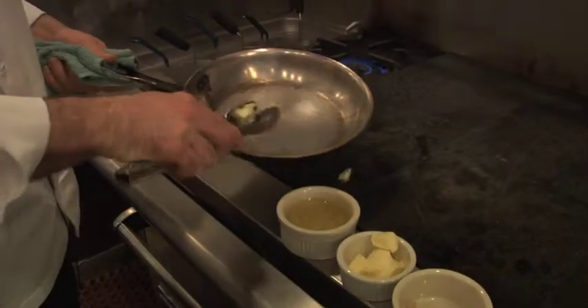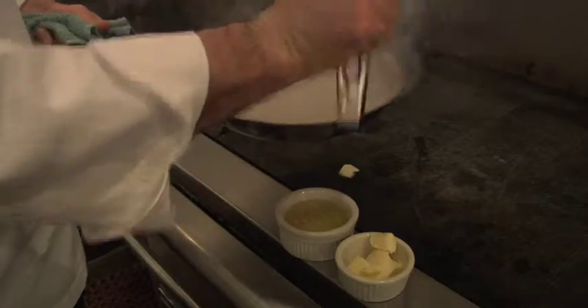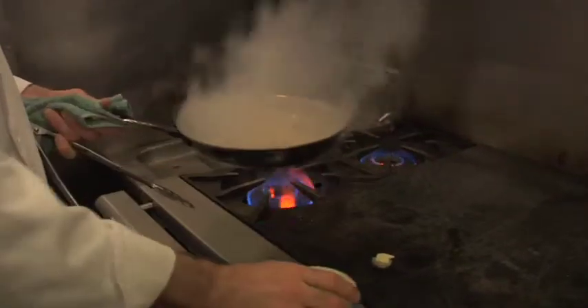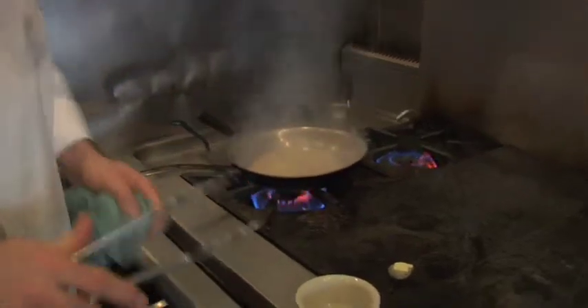A little warm pan, some butter, some pine nuts, some chicken broth. We're going to cook that down, add a little sea salt. I prefer to use a Sicilian sea salt.